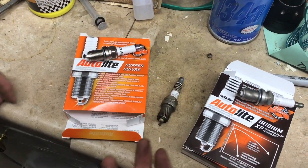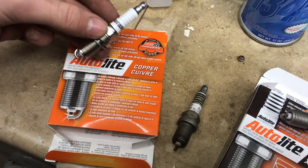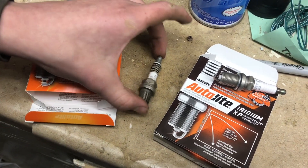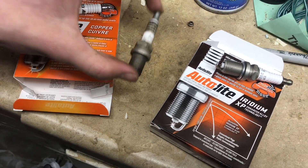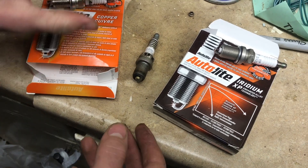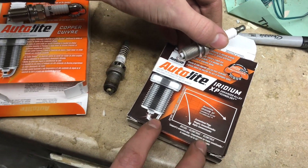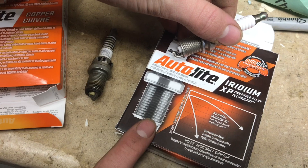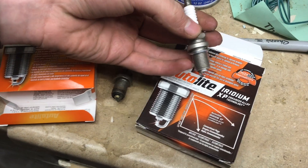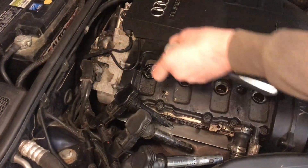There are basically three different types of spark plugs. You have copper spark plugs, which are usually the cheapest — we got these on RockAuto.com for about $1.11 per spark plug. Then you have platinum and double platinum, which last a little bit longer and are more expensive. Then you have iridium spark plugs, which last the longest. These on RockAuto.com were about $4.17 — a pretty good price on iridium spark plugs.